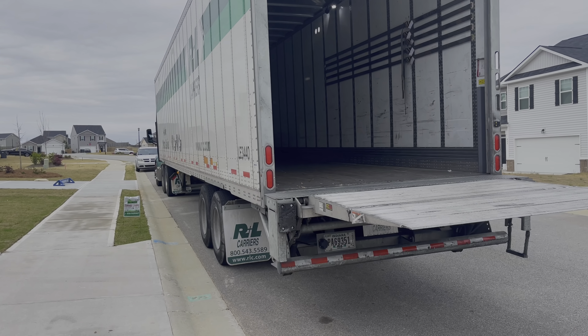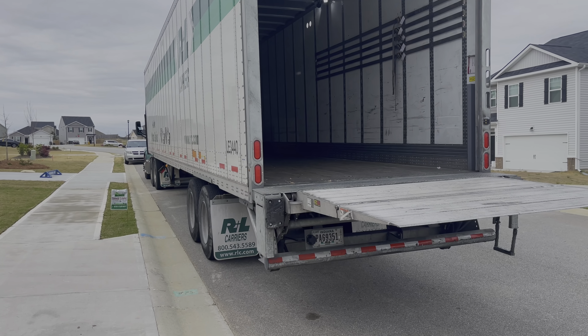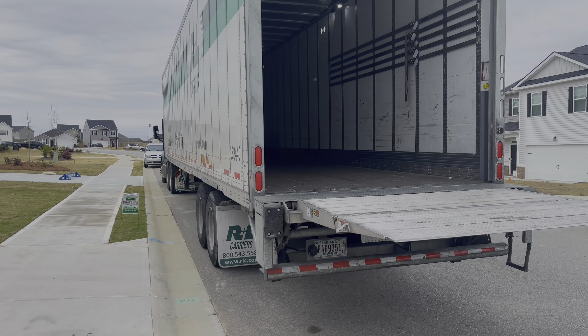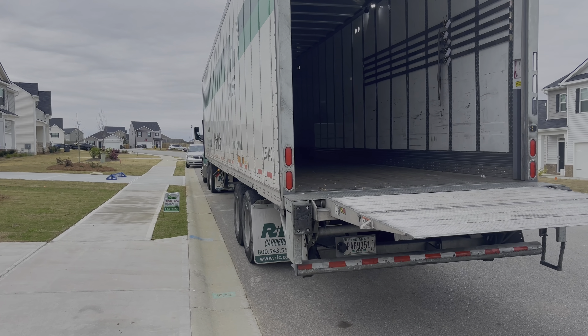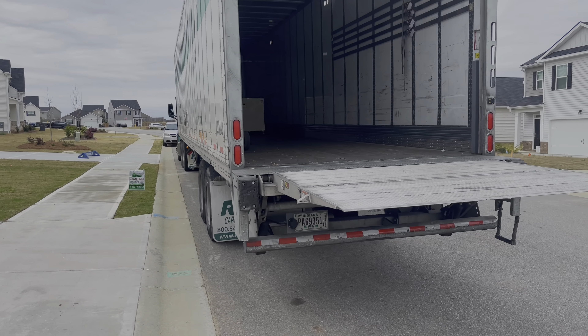Hey, how's it going folks? It is the Hoff and today is delivery day of the pinball machine. I'm just going to take a quick little shot and then we'll go into an intro once I get everything inside and set up of how it looks.